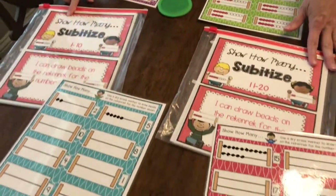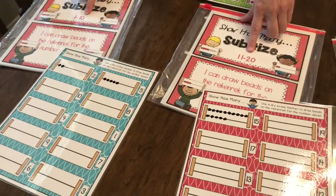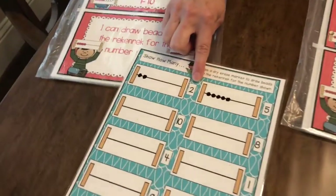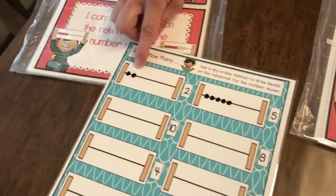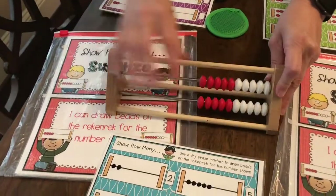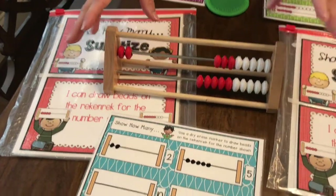This one is 'Show How Many,' again for numbers 1 through 10 and 11 through 20. The kids look at the number at the end of the Rekenrek and then they draw it. They can build it first with the Rekenrek and then draw. Easy peasy.